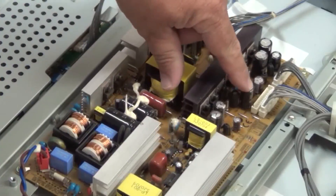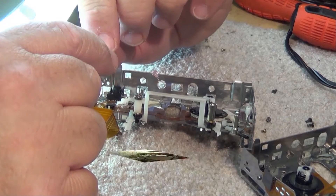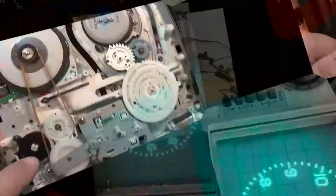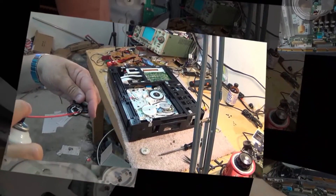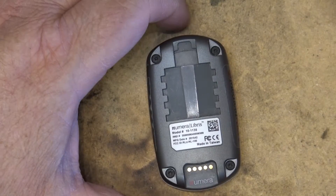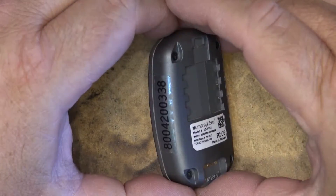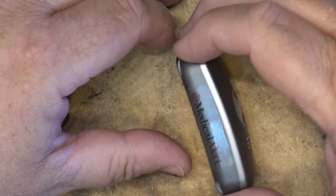Today we're going to do a teardown on one of those pendants that a senior would wear so that if they fall it'll call for help, or it has a help button on it. This one is based on cellular technology and has GPS in it to pinpoint their location. This one is from a competitor and it's dead. This is a Numera Libris personal health monitor.